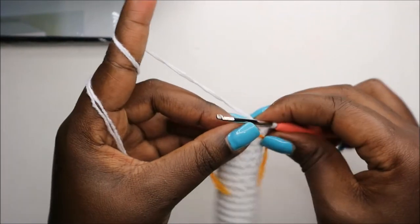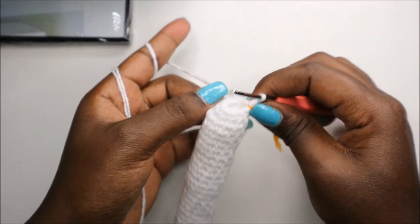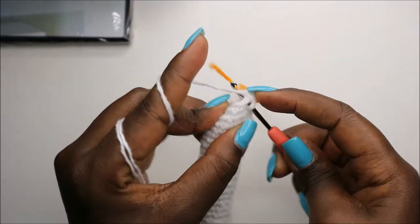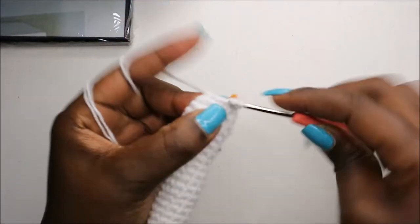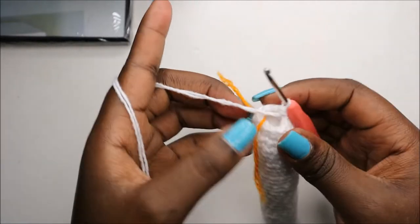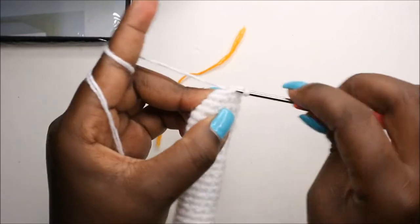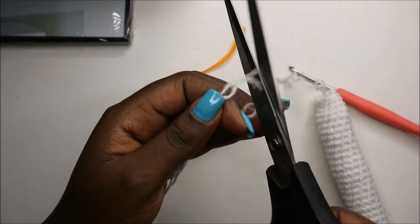In our 31st row, which is the last row, we are going to do single crochet all the way around for a total of 10 stitches. Continue and do single crochets all the way until the end. When we get to the end, slip stitch and then cut the yarn long enough for sewing.